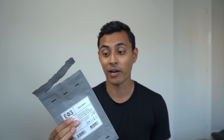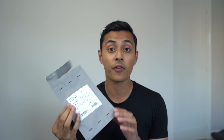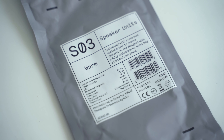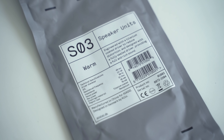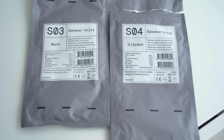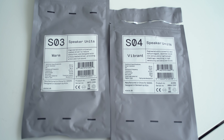When you open them up, each part of the headphone is sealed in its own packaging. It's basically a plastic matte grey bag, and on the front you get a description of what it is. For example, I'm looking at the speaker unit packaging for the SO3 — each speaker unit has its own different taste and profile. It gives you a description and technical specifications such as frequency, power, magnet type.